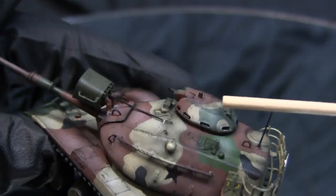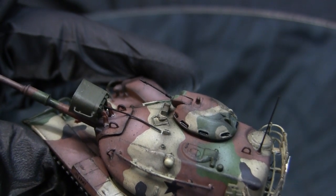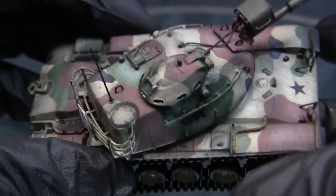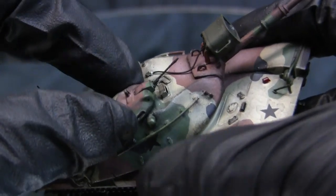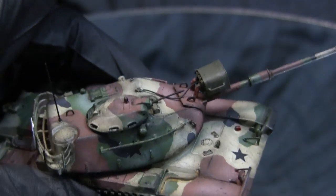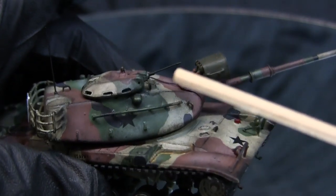From the searchlight, we move to the commander's mini turret/cupola. This unit is the stock component assembled out of the box — the turret does rotate. The barrel is not the original piece, not because it was problematic, but because it was accidentally broken during construction.